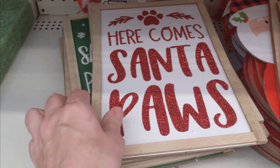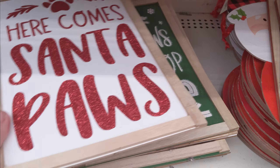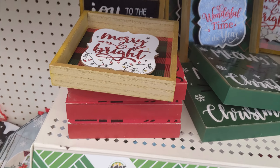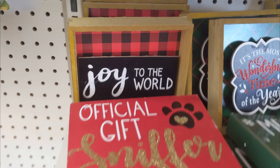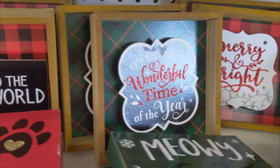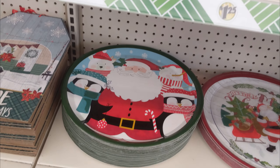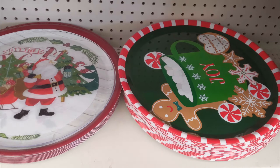My Dollar Trees in my area have been a little slow at putting out the Christmas. They've left the Halloween and fall decor up for a very long time compared to other years. And then I also saw some of these tabletop signs that seem to be new.